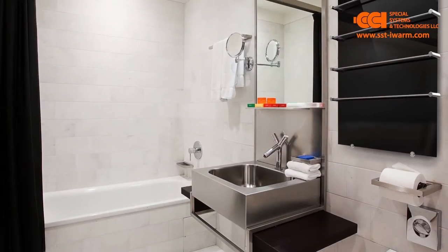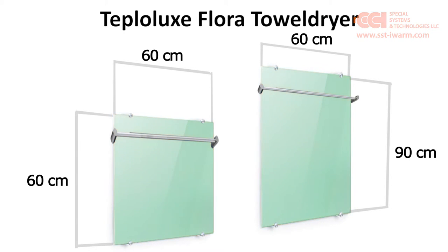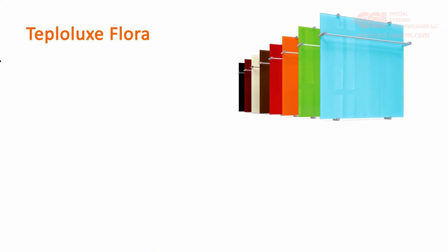The classic design, a wide range of color compositions, and two dimension types allow you to smoothly include Teplolux Flora into any interior.